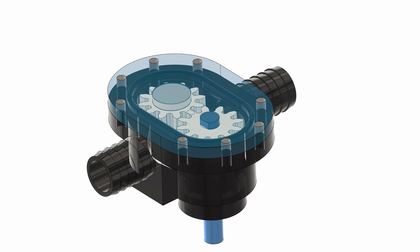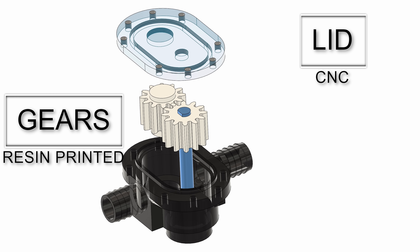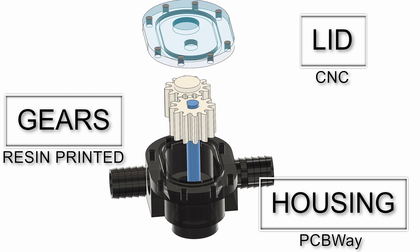For this gear pump we need four things: an acrylic lid that will be CNC'd, one set of gears that will be resin printed, a pump housing that also will be resin printed but made by PCBWay to get a nice transparent finish, and one shaft.